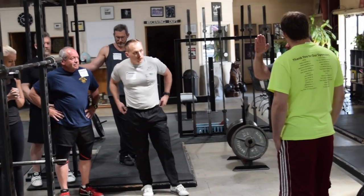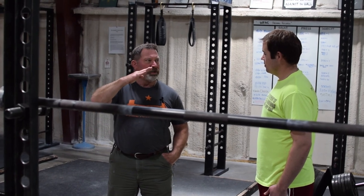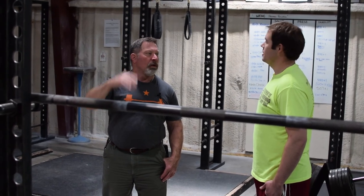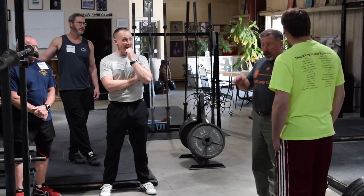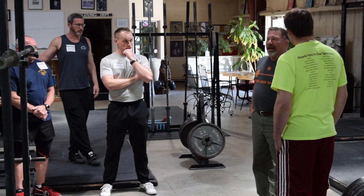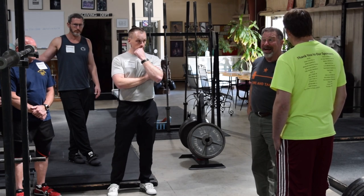A good morning involves a variation in the back angle as the loading mechanism. We're not going to do that. We're going to establish what to you will feel like a relatively horizontal back and then maintain it all the way down and all the way back up. The only change will be the initial little hip drive out of the bottom, visible to your coach as a tiny drive of the hips up first. That will result in a two or three degree deviation in back angle as you come up out of the bottom, but it will not be a good morning.